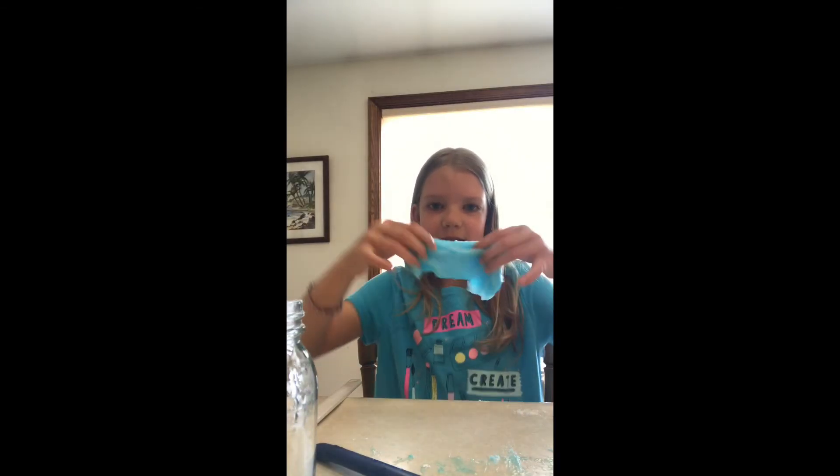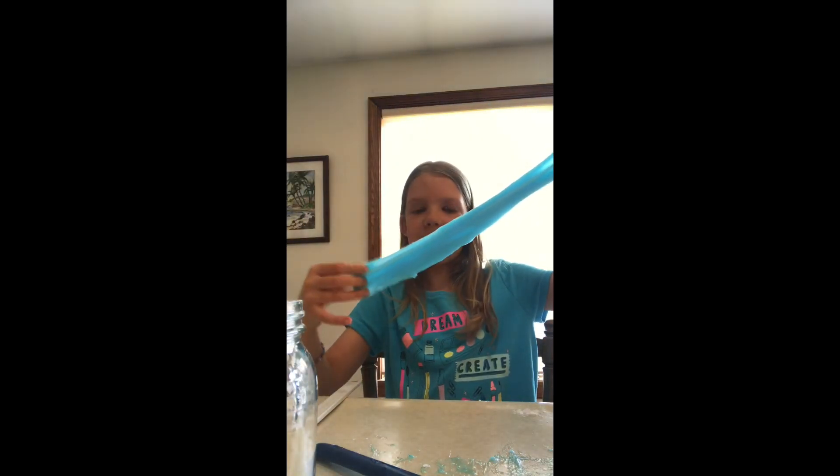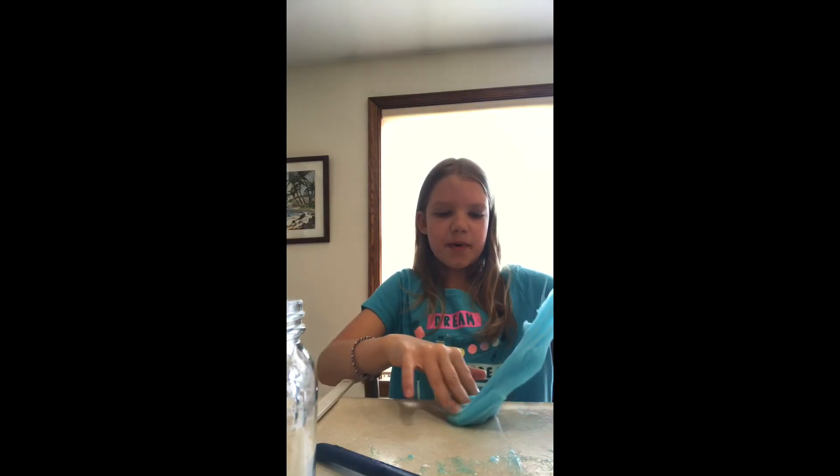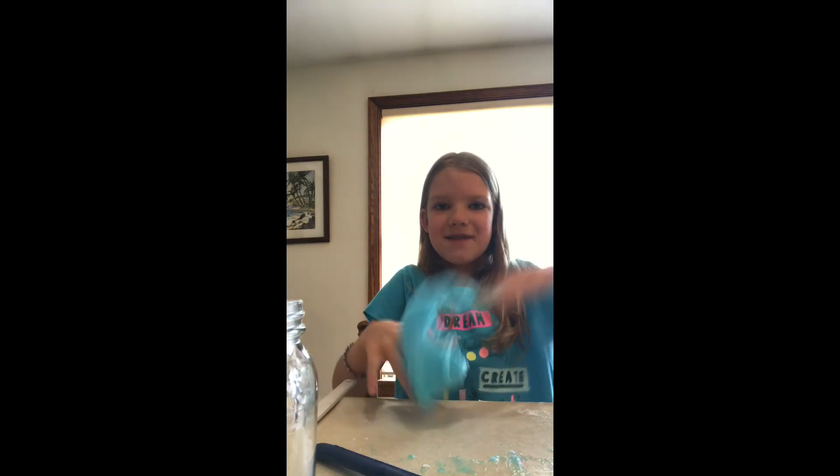All right, this is my slime! It is a really pretty blue color. Do you see the glitters? There's lots of glitters. And it's really stretchy. It's still a little sticky, but with more kneading it'll be perfect. I hope you enjoyed watching me make slime and I will see you next time. Bye!